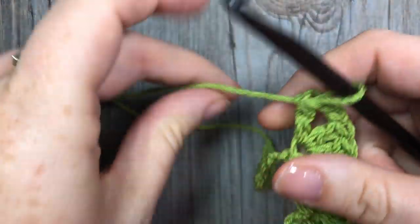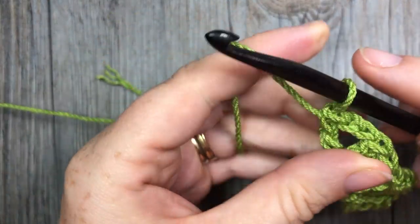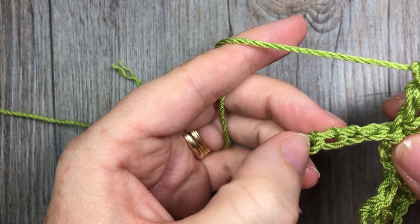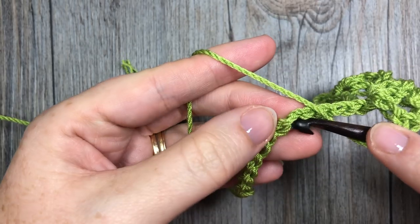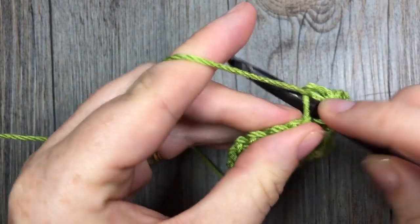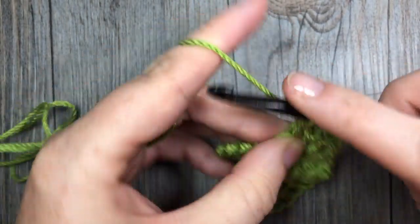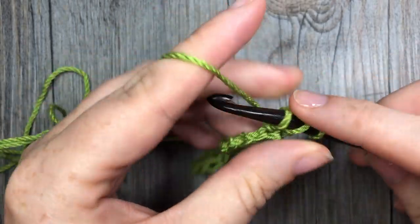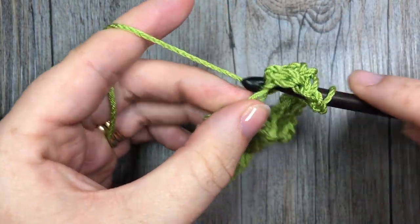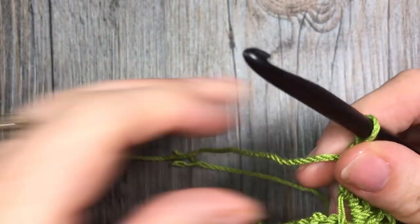I have seen people do it with four double crochet stitches — it's really up to you and the look you're going for. Then again, skip four chains — one, two, three, four — into the next chain work three double crochets, chain two, and one more double crochet stitch. Continue that all the way along the length of your foundation chain.